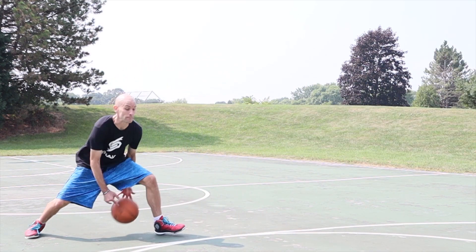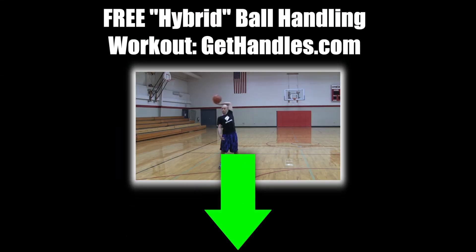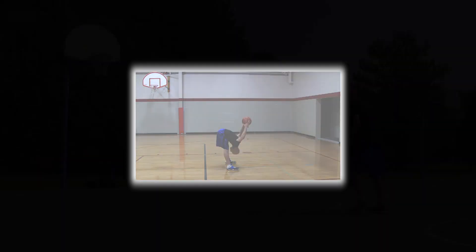Before we get into the next move, if you want to take them all to the next level, grab the free hybrid ball handling workout at gethandles.com. I'll also have a link pinned to the top comment so you don't even have to type it in.